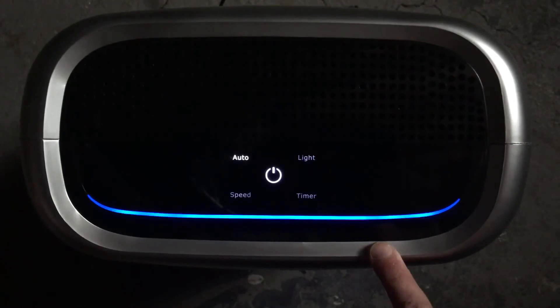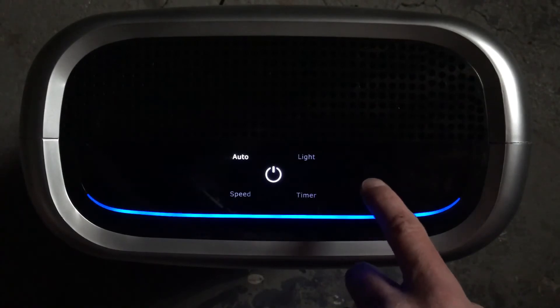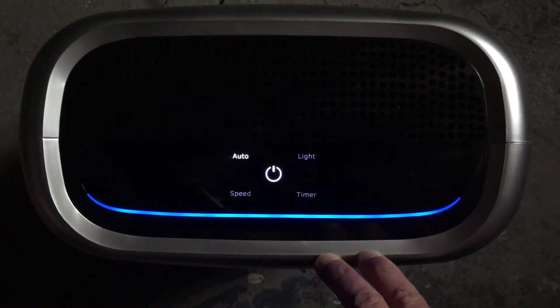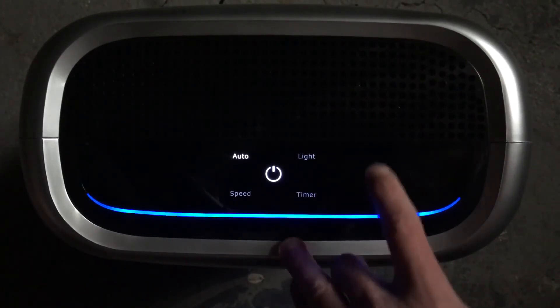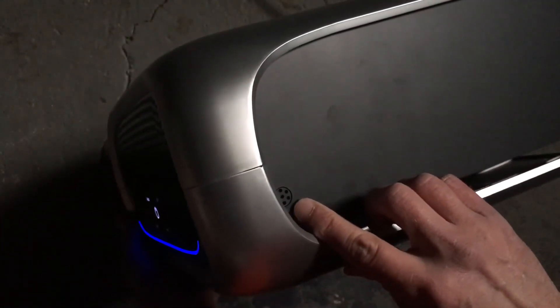After 6 months you'll see an indicator light telling you to change the odor filter, and after 12 months there's an indicator light to replace the HEPA filter. When you replace the filter, just hold your finger over it for a few seconds to reset the filter indicators. And at the same time you replace the filters, use a cotton swab to clean off this little dust sensor here.